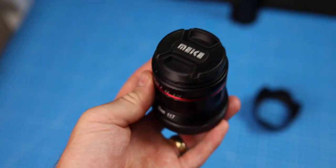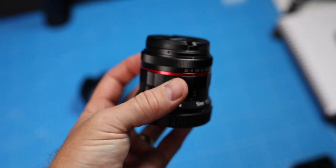Hi everybody, welcome back to another video. Today we're taking a look at the Mica 50mm f1.7 RF mount lens for RF mount cameras like the EOS R or the R6.